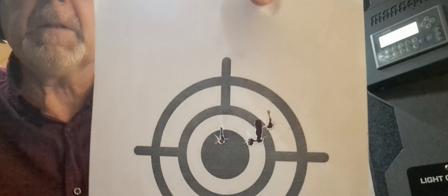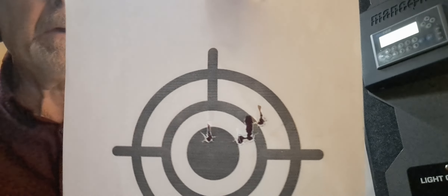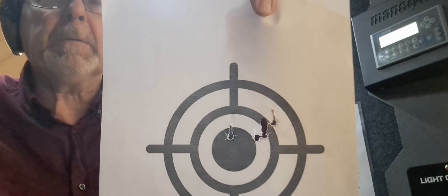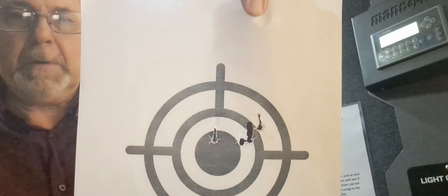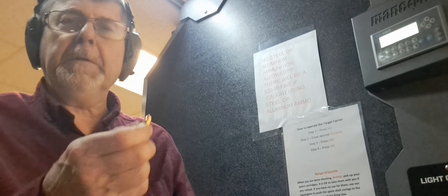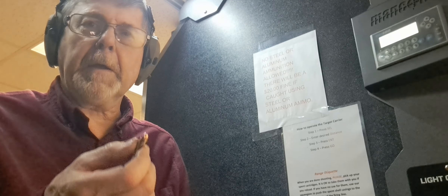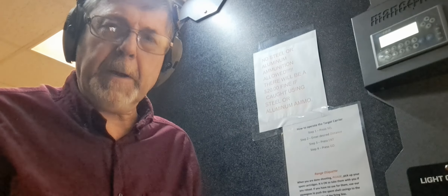I pulled the target in and it looks like the bullets are tumbling a little bit — there should be nice round holes but those are not nice round holes. My seating depth isn't in very far. I don't know how much further I can seat them, but that's the issue with these Barry's bullets.